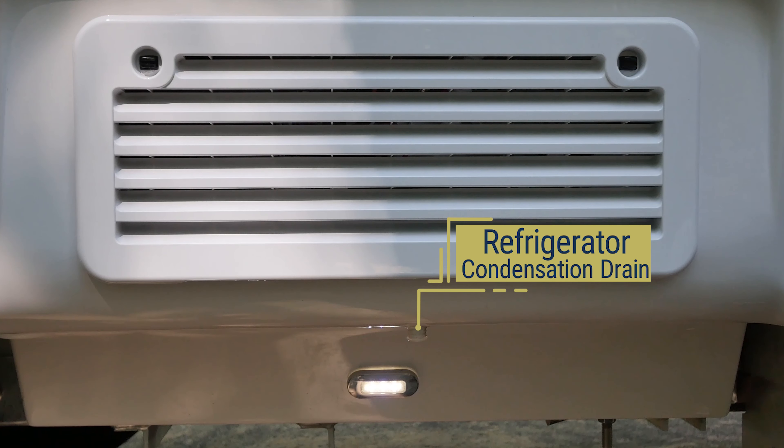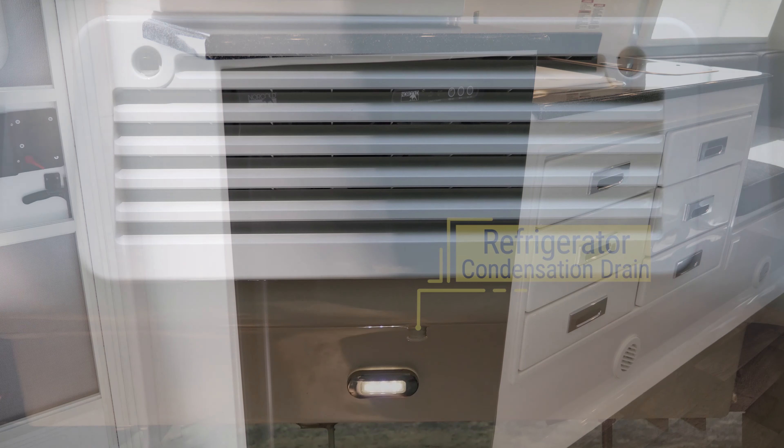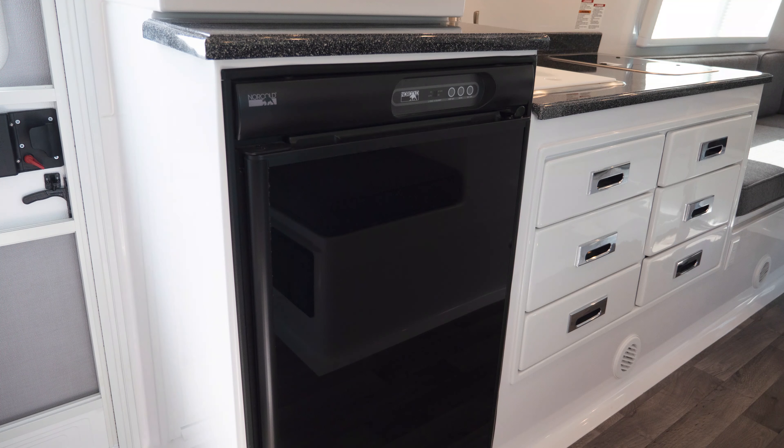Directly below the refrigerator vents on the bottom of the fiberglass shell, you will notice a small drain. This drain is for the condensation coming from the refrigerator. For more information about operating your refrigerator, see the component manual given to you at delivery or view it online in Oliver University.